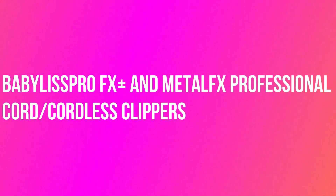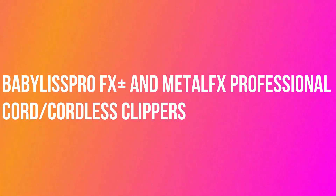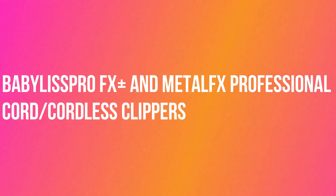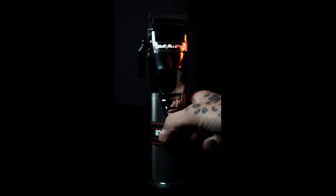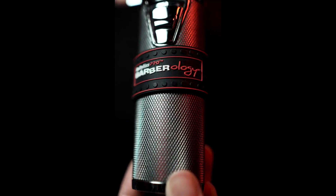Hello, welcome back to my channel. Today I want to review the Babyliss Pro FX Plus and MetalFX Professional Cordless Clippers. Use this professional cordless lithium battery hair clipper to cut hair of all textures with ease and precision.